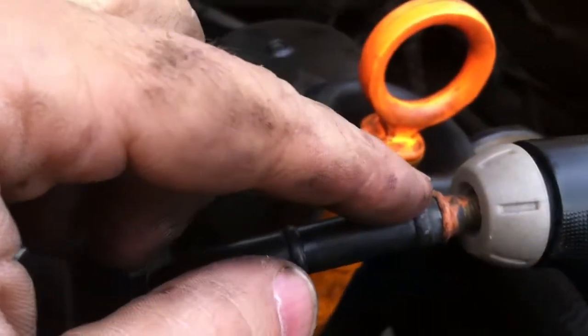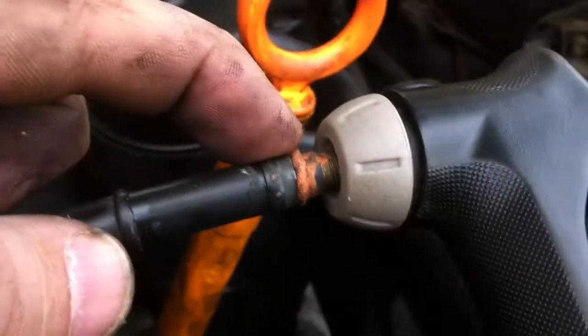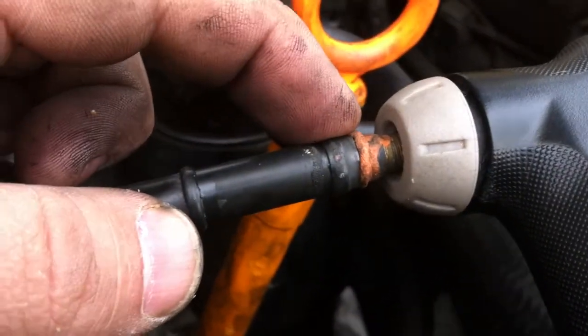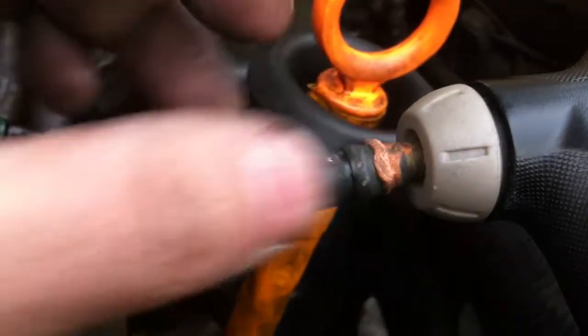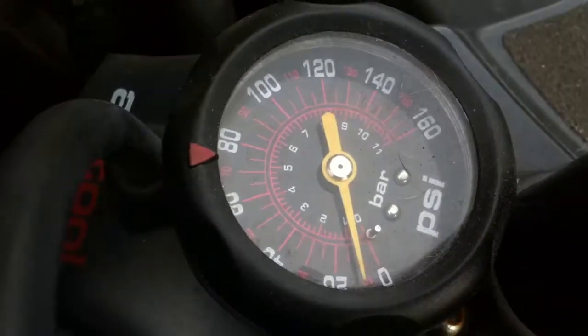What I did was I removed the refill hose, this little guy, and attached a bicycle valve stem in there. I shaved down the rubber into a conical shape so I could put it in there, pounded it in with a hammer, and hooked up my bicycle pump — a bicycle pump that has a pressure gauge.